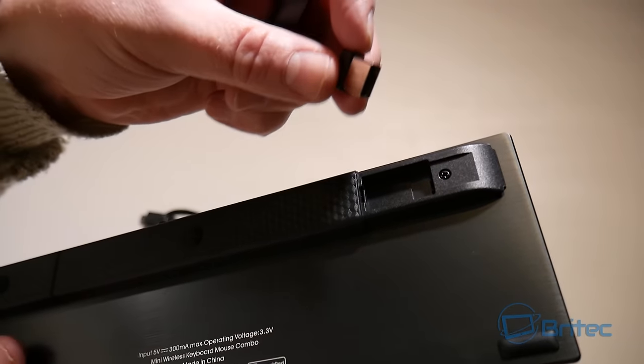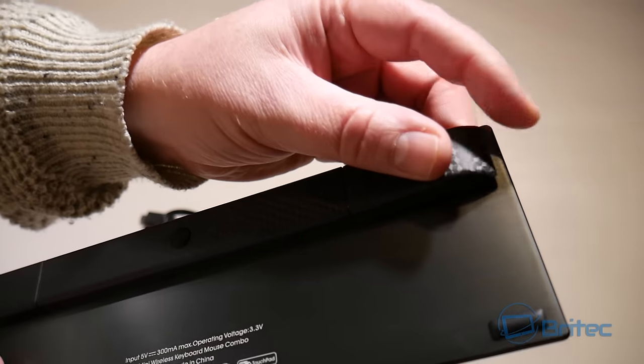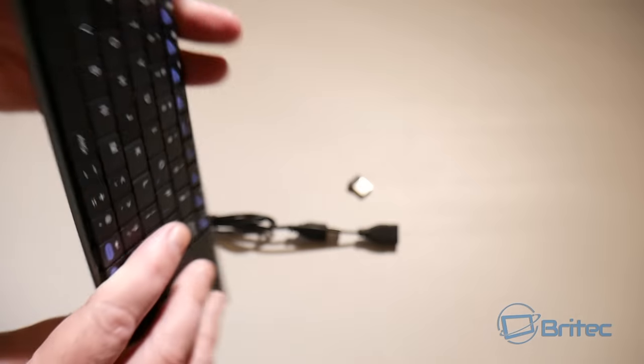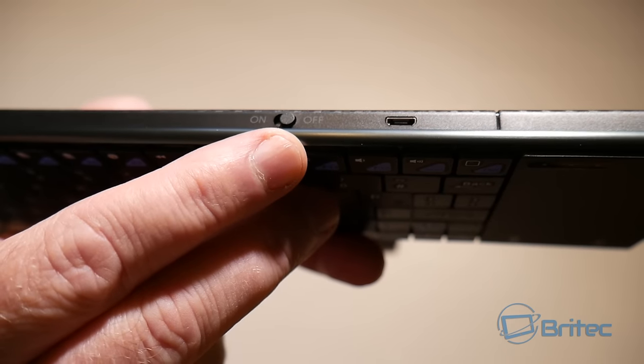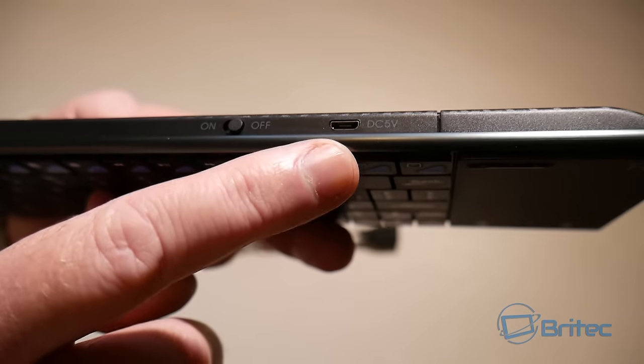You can either plug the dongle straight into a device or into the cable, which I'd advise, because it allows you to charge your keyboard whilst using it. You do have a power-on switch and charging port on there as well.